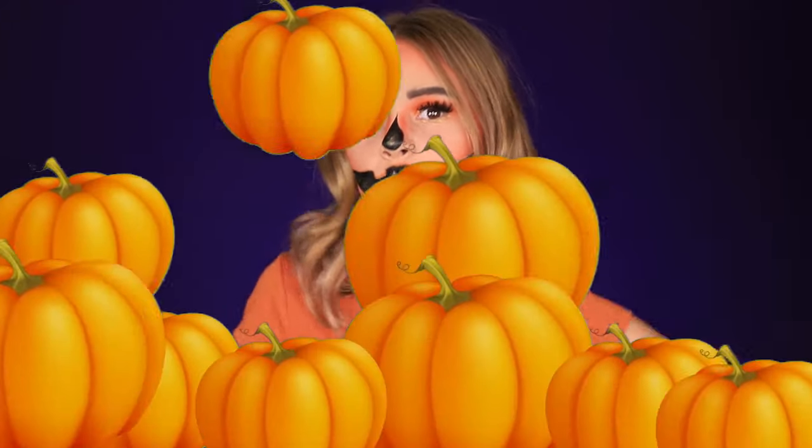Make sure to give this video a big thumbs up if you guys are excited for Halloween — I am so excited. So this look was super fun and easy. If you want to know how I got this look, then keep on watching. Alright guys, let's jump into it.